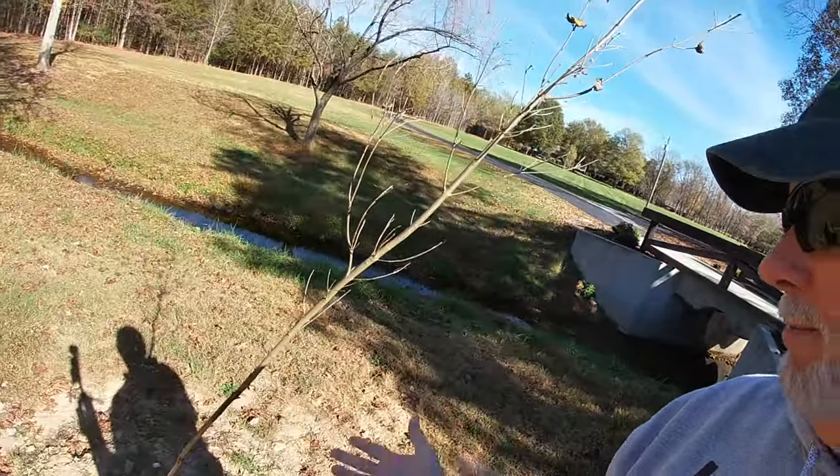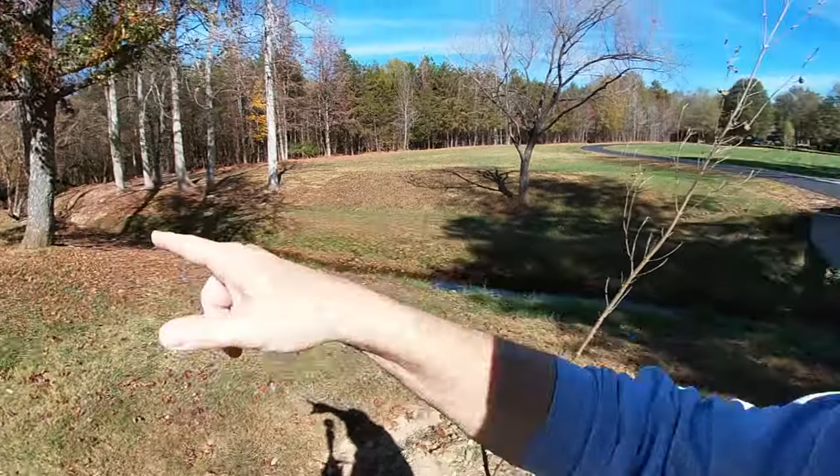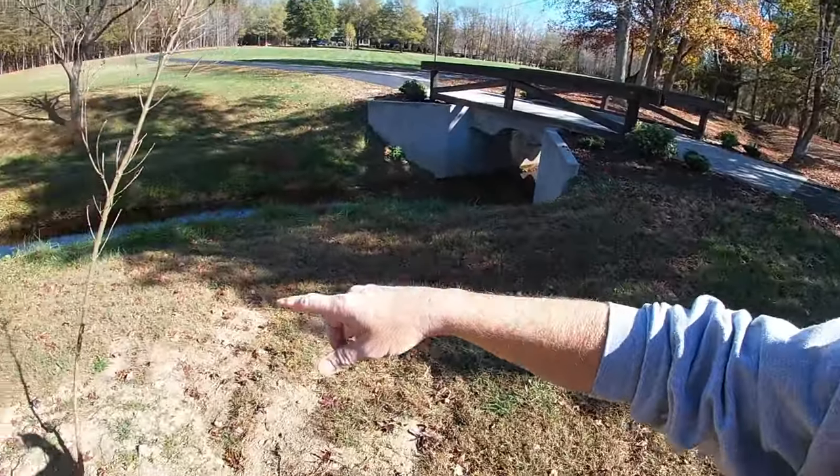Early fall, one of our nurseries up the road — a gentleman I've known for years was retiring. He'd already sold off the business but was clearing out all of his inventory, so he was running some great sales. I was able to buy trees for 40 to 50% discount. I had a few areas I wanted to plant, and I put a tree kind of split between this tree here and my bridge over here. It was doing fantastic.